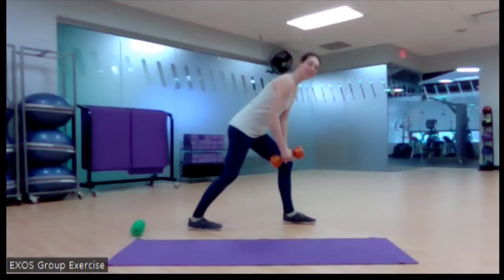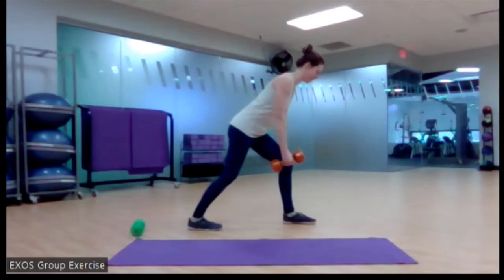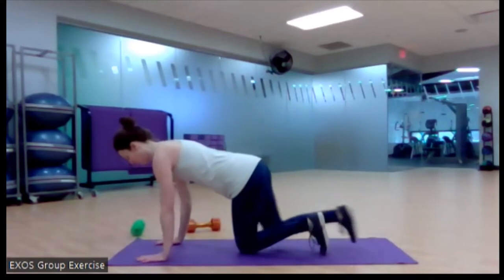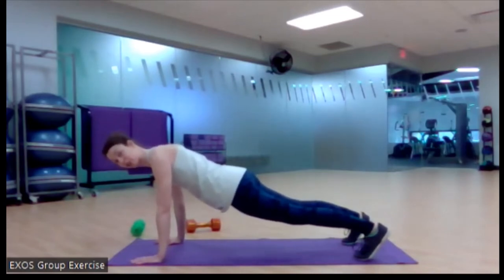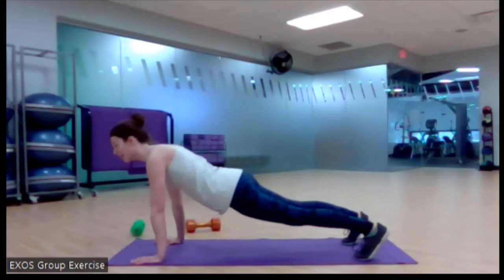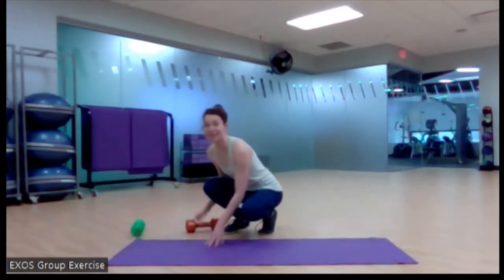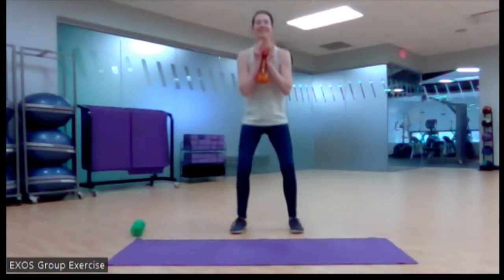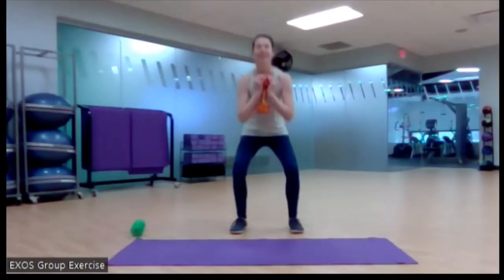Remember to breathe — exhale up, inhale down. Feel the muscles on the back pulling this up. Back to your plank — we've got quick transitions today. Find your happy plank. Push into the ground, get really strong without locking out the elbows. Breathe in your plank — no breath holding. One more time with the goblet squat. Choose your weight wisely, whether that means you need a little rest or that means you're going heavier. You're challenging yourself today during the strength class.